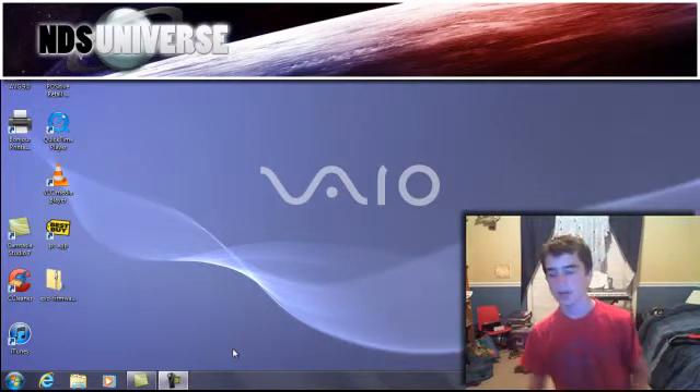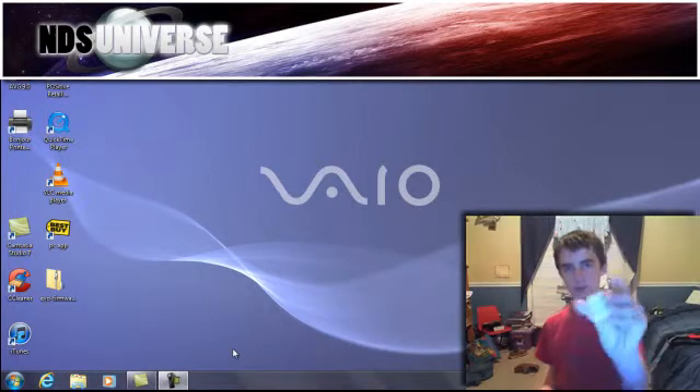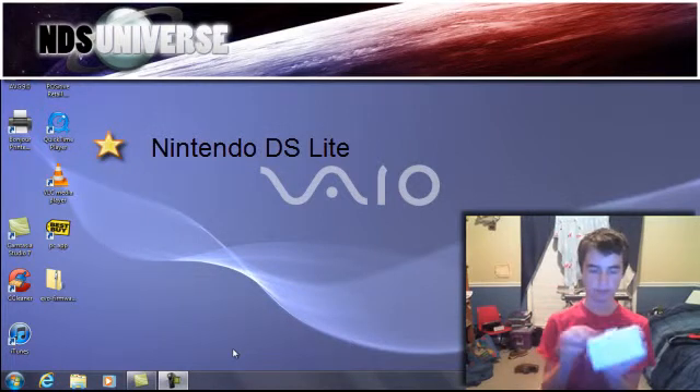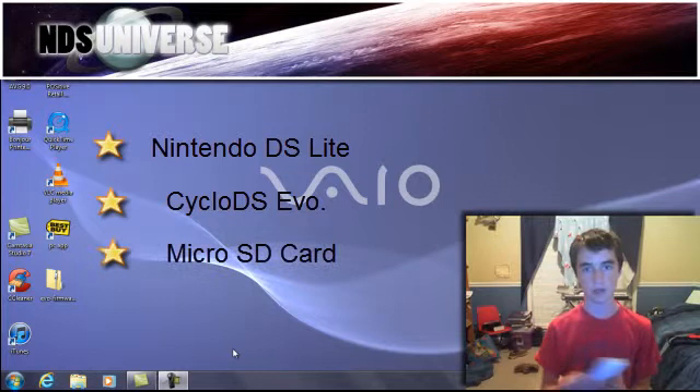Hey guys, I'm going to show you how you put new firmware on a CycloDS Evolution flash card. All you need is a DS Lite, a CycloDS Evolution, and a micro SD card.